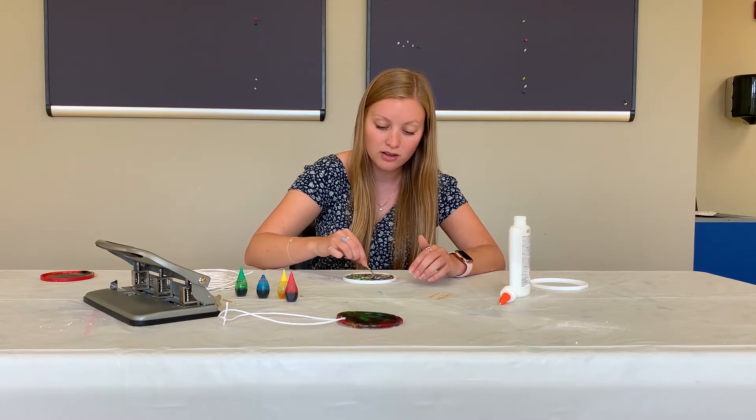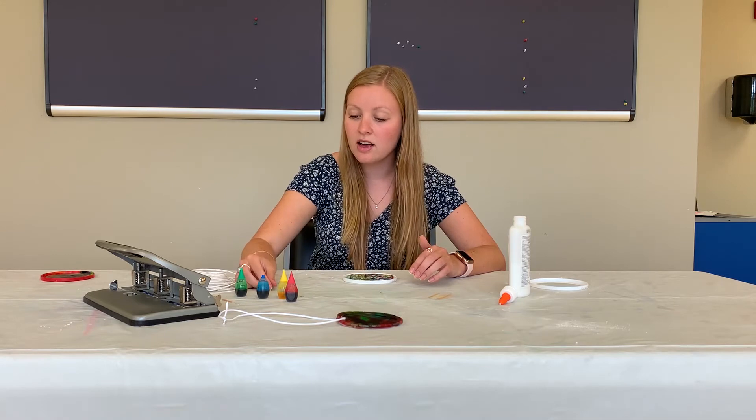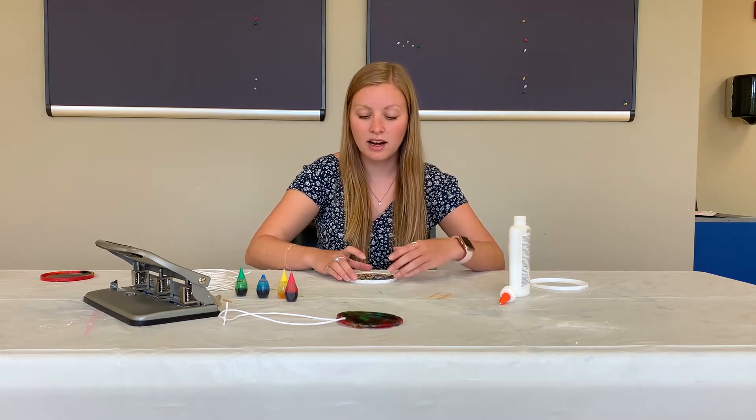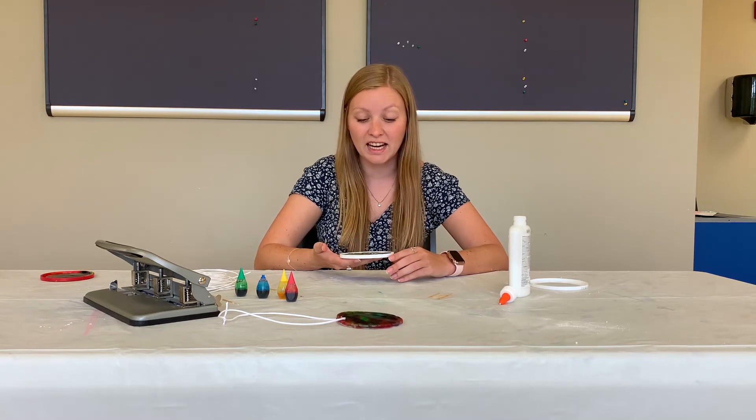There can definitely be white spots — that's okay. Once you're done with that, put it to the side and let this dry for about two to three days.